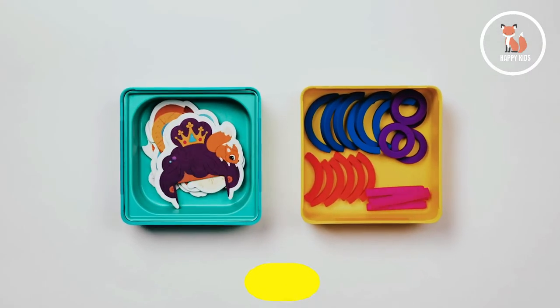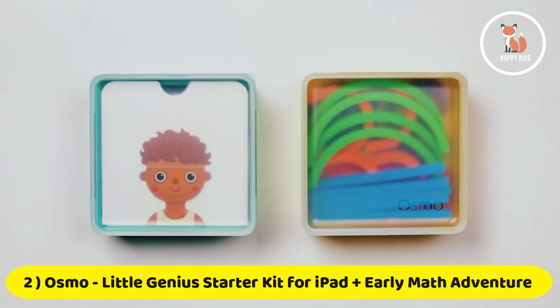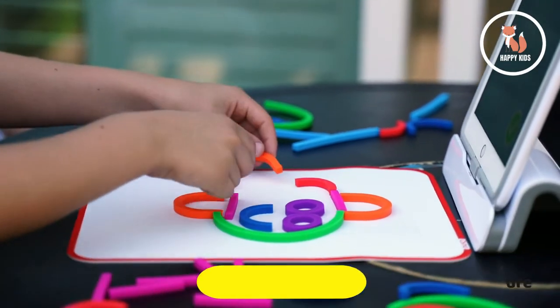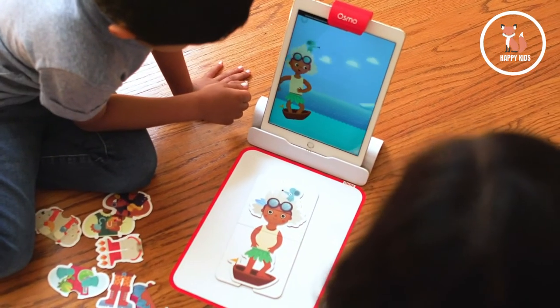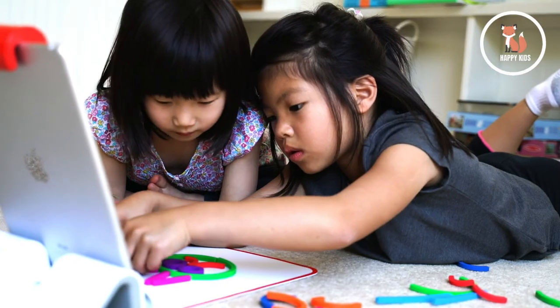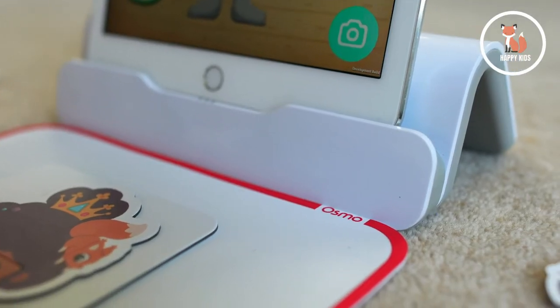Welcome to Osmo's all-in-one kindergarten prep, Little Genius Kit Plus Early Math Adventure. Designed to build a love of learning, this kit is the perfect way for kids ages three to five to explore through open-ended, hands-on play. Let's get started!